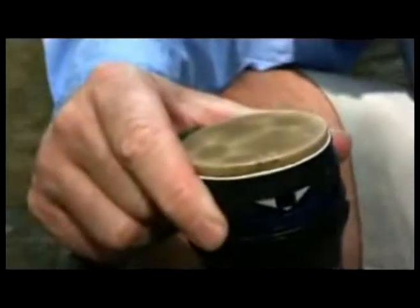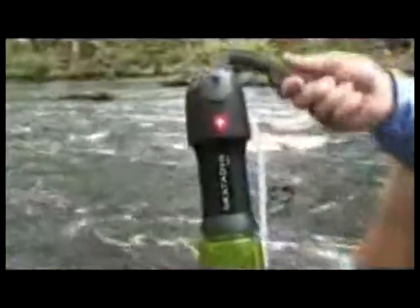The Vario ceramic disc extends the life of the primary filter by trapping large dirt particles. The ceramic disc is easily cleaned to restore water flow. The Vario is highly rated as being easy to use.